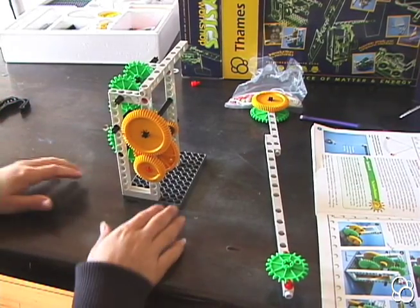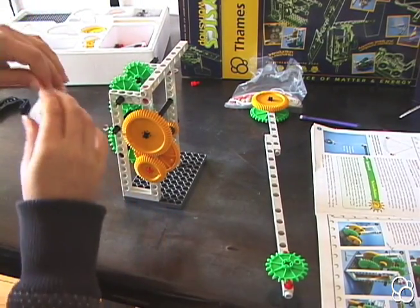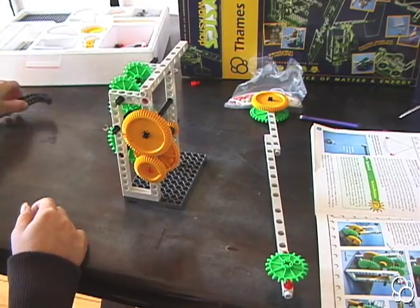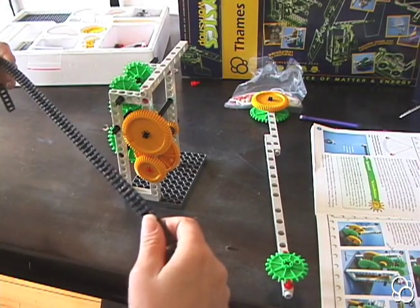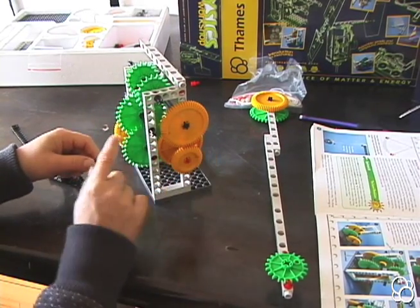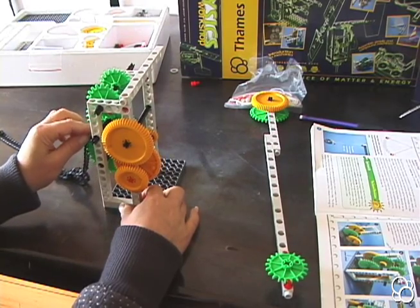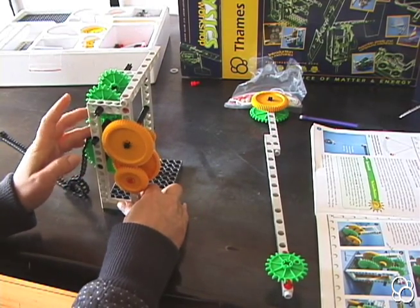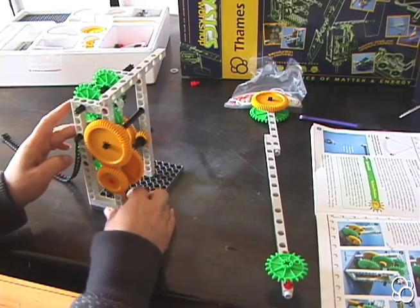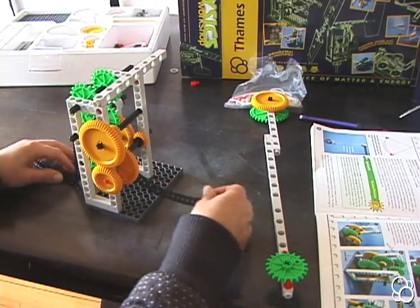Now we're going to add a chain. You make a chain with the pieces in the plastic bag by connecting them together. An easy way to put the chain on is to stick it on the teeth of the large green sprocket wheel and then start moving the sprocket wheel so the chain comes out the other side.